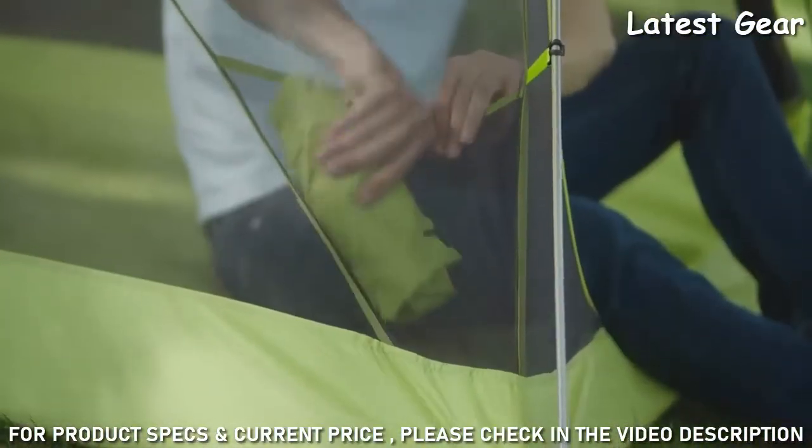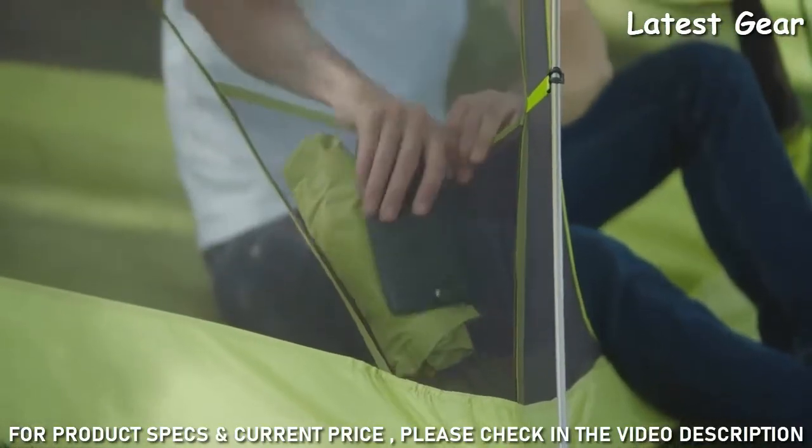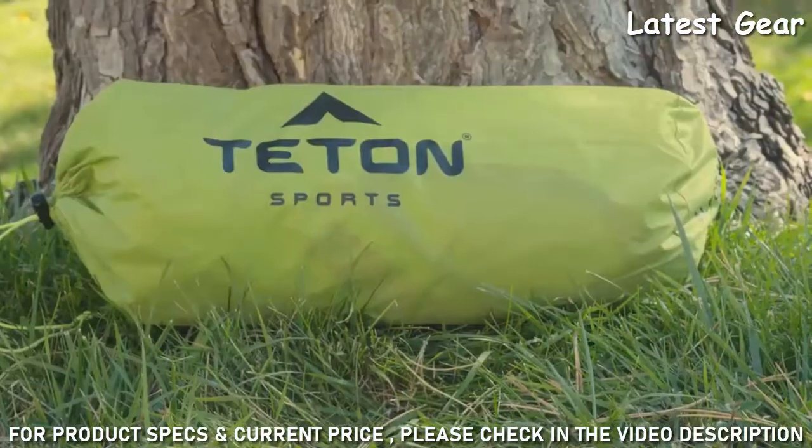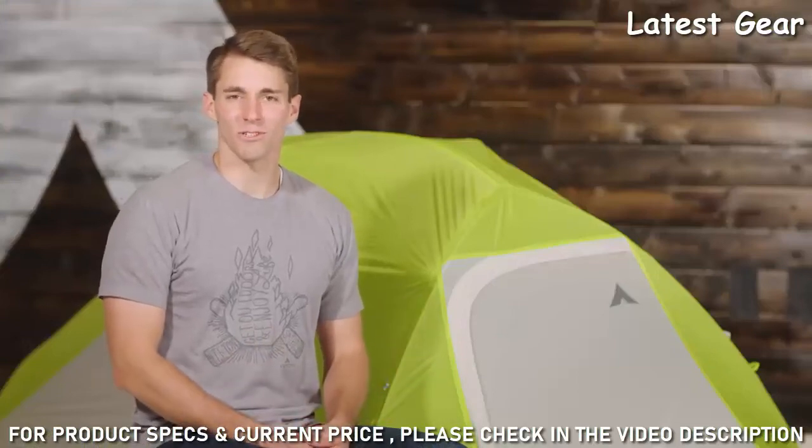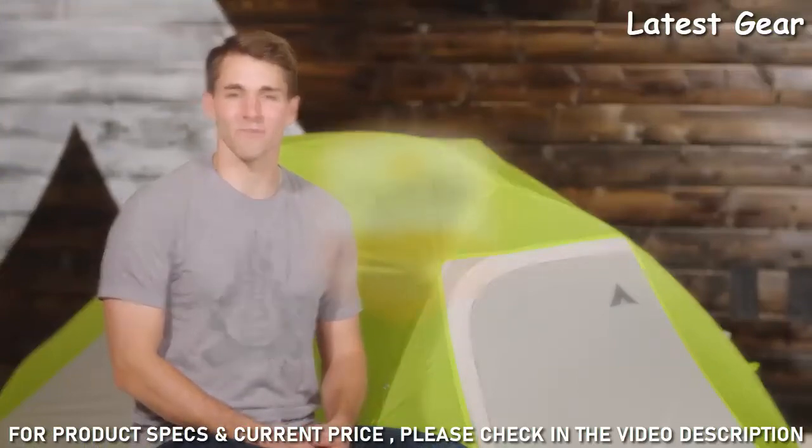Inside the tent are two mesh gear pockets for added storage. Store your tent away easily with the included carry bag. The Altos tents, like all Teton Sports products, come with a limited lifetime warranty.